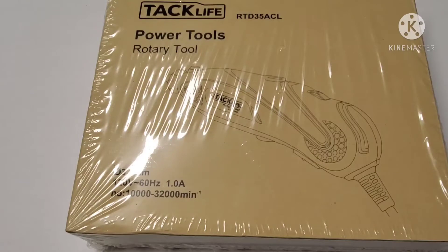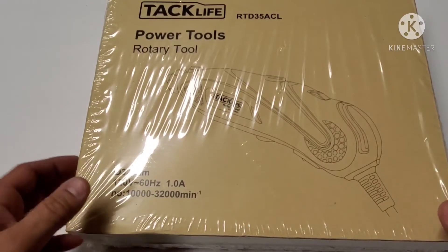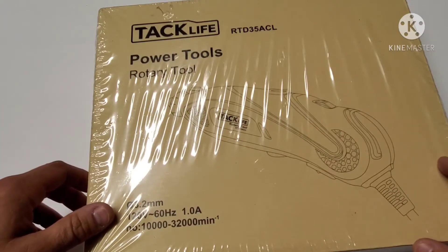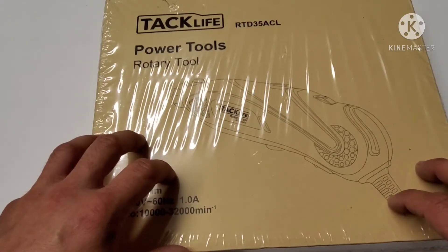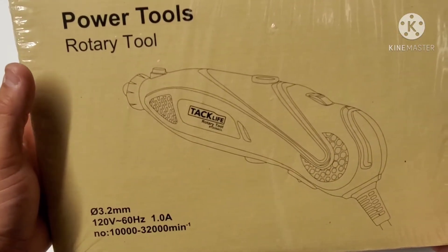Welcome back guys, you're watching Quest Gear. Today I'm going to review the TacLife power tools rotary tool. I got this because it was less expensive than the Dremel, and I'm super excited to open it up because the reviews were pretty decent. I've been wanting to show you guys some DIYs, and this will be the major tool I'm going to be using for that. Let's dive into this.